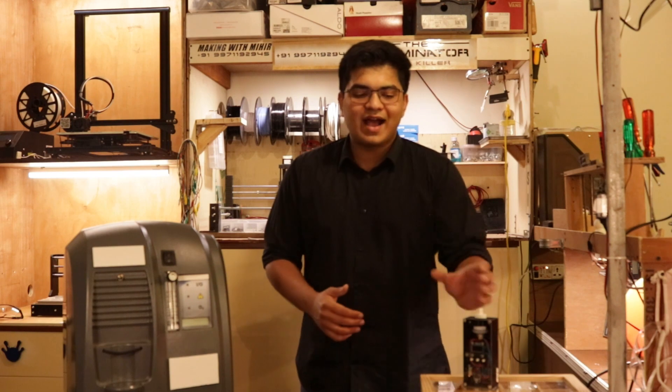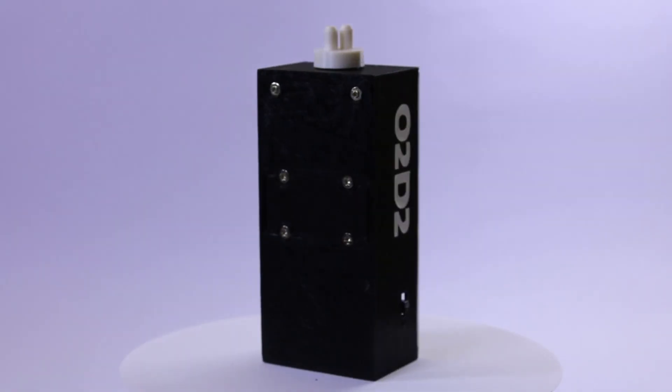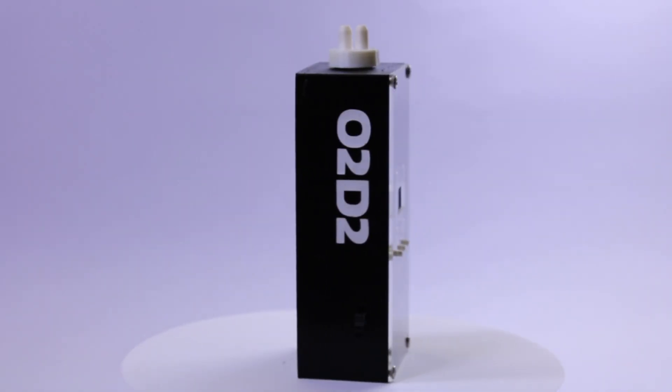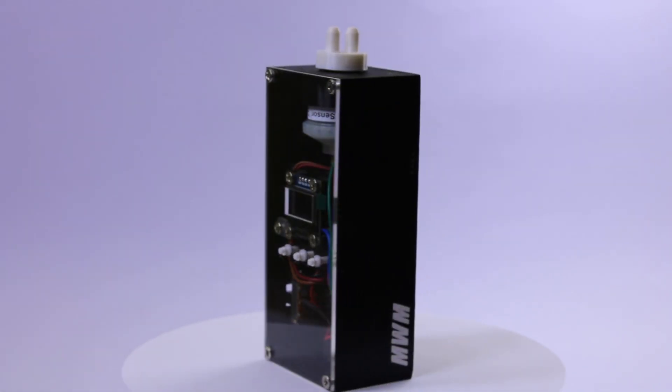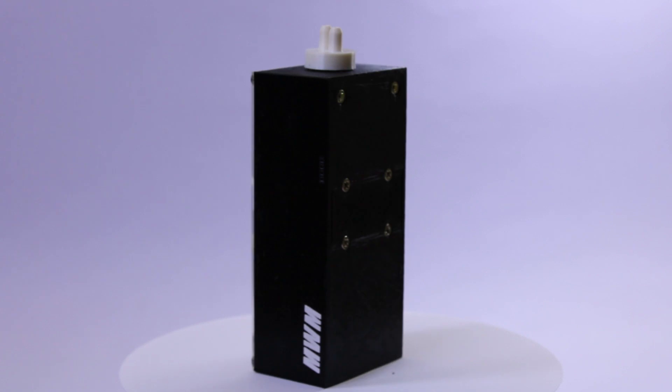After a week of grueling work, I built this. O2D2 is the fully open-source DIY oxygen analyzer. Battery operated, the meter gives you an accurate oxygen reading in one minute and can be built in a day.